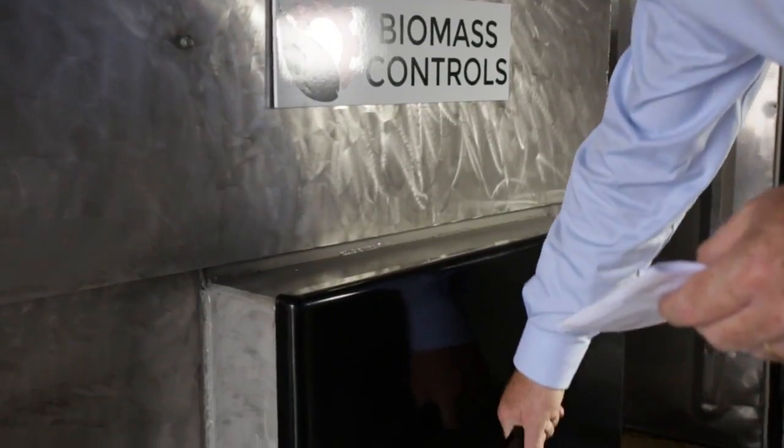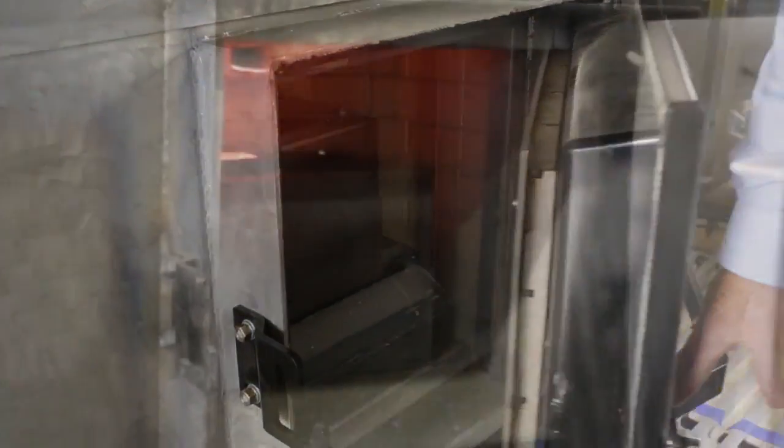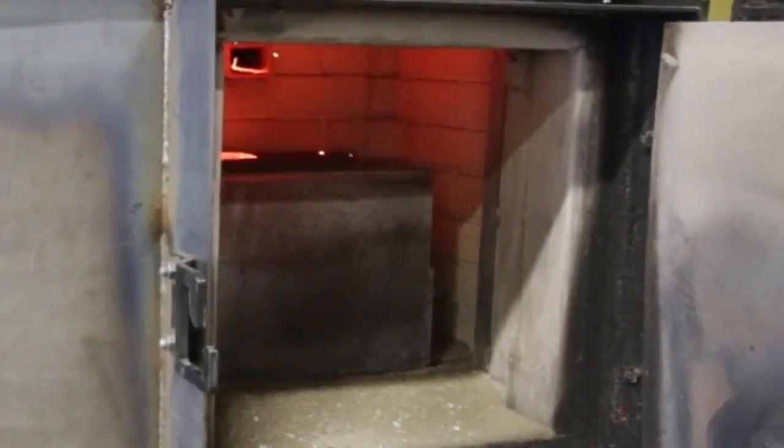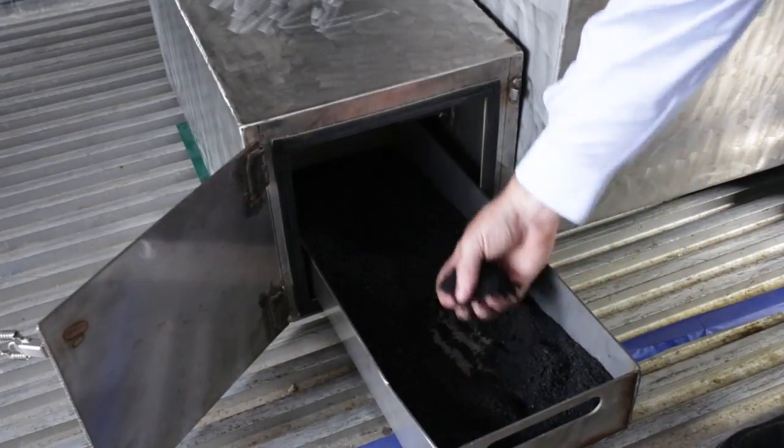The start-up is ignited manually, but the controller takes over to slowly feed the start-up fuel mixture into the pyrolysis pot. Once the pyrolysis process is complete, biochar is delivered to the box on the side of the reactor.